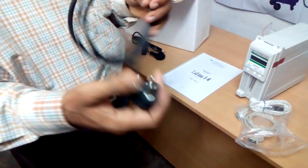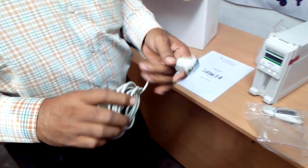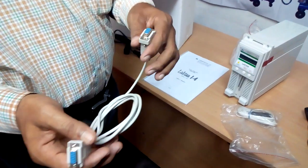Otherwise, the machine will not get grounded. This is the RS-232 cable, serial cable. This can be used to connect with the computer or the data processing unit.